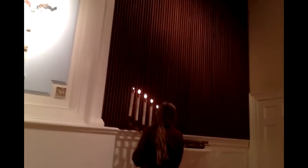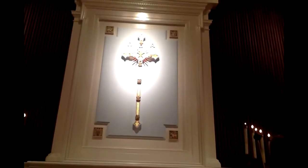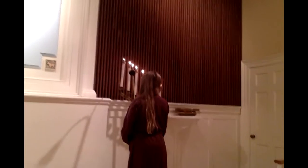Light the Paschal candle for baptisms and during Easter, and you would light that candle after all of the other candles are lit. At 10:30 only, immediately join the rest of the Acolytes in the rear of the church for the procession, and leave the Paschal candle burning at the end of the service. The pastor will extinguish.